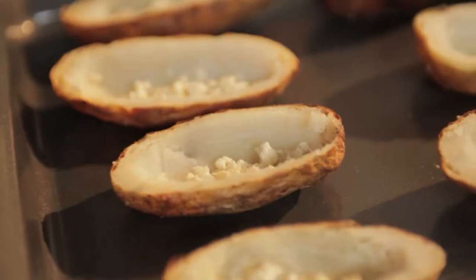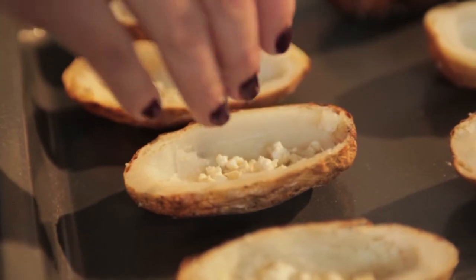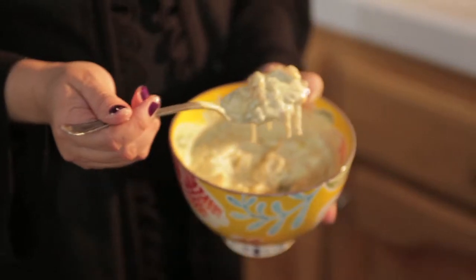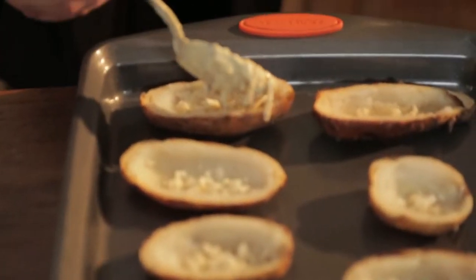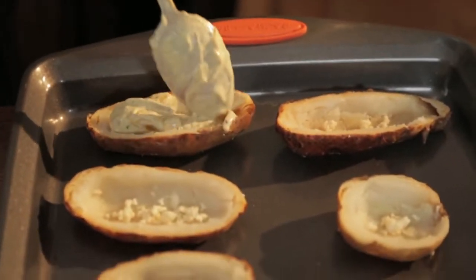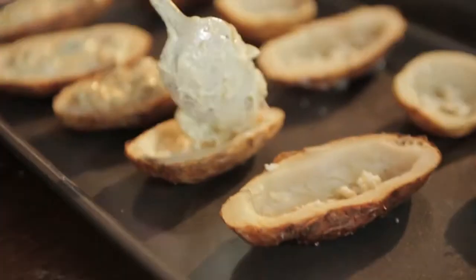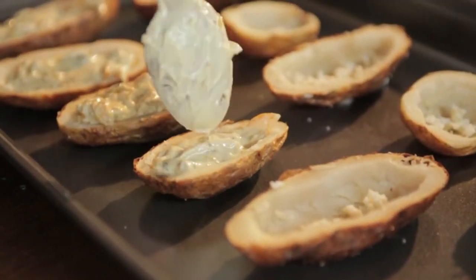Now crumble some cotija cheese in the base of your potato skins. Spoon some rajas con crema in the center of your potato and top with cotija cheese.